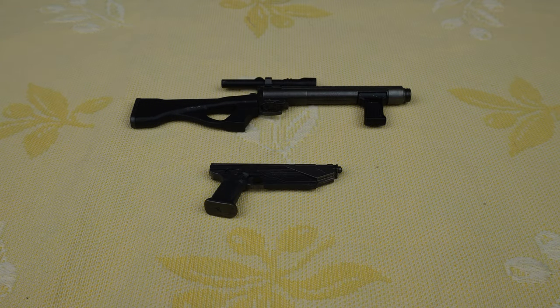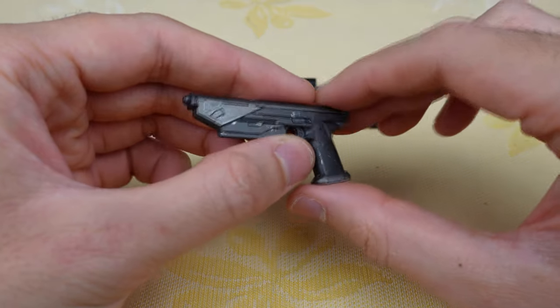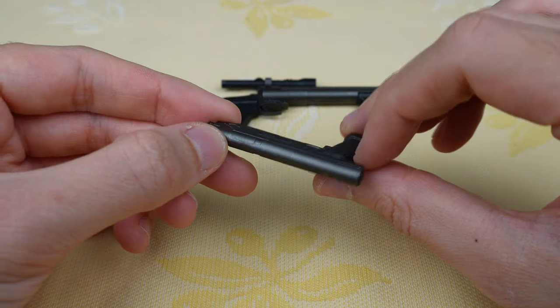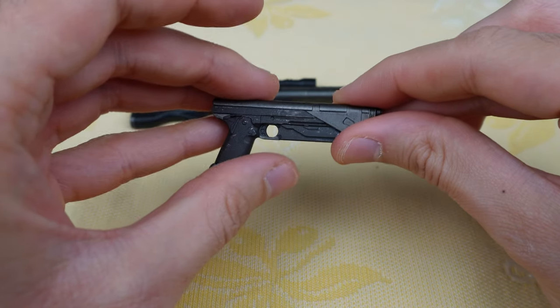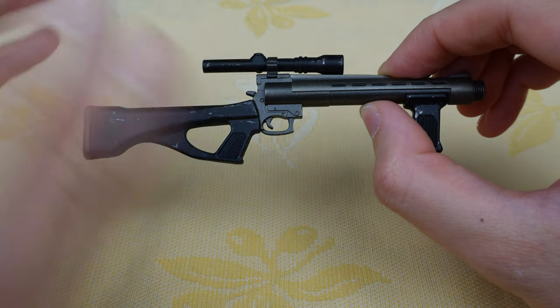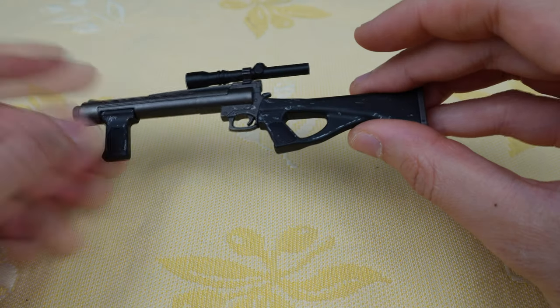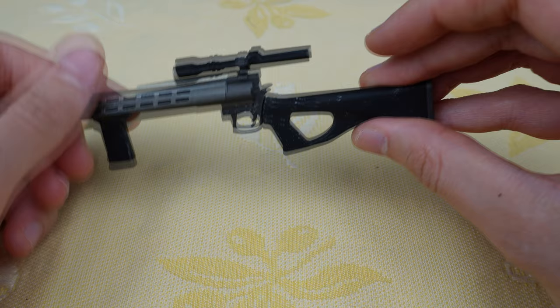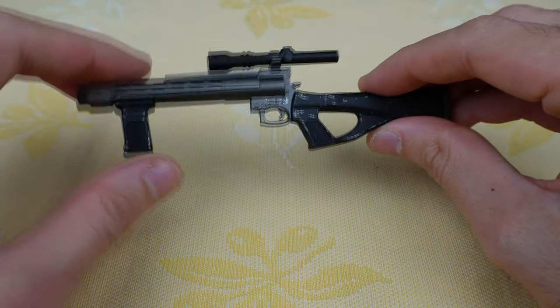Now let's take a look at the weapons. This figure comes with two different weapons. First, the classic Mandalorian blaster pistol — it's a simple but nice weapon. I like the little scratches they have given it, it looks really cool. And then there is the Boba Fett style weapon. It's a lot bigger and also has some scratches, which looks pretty cool. So it's two nice weapons that they have included.